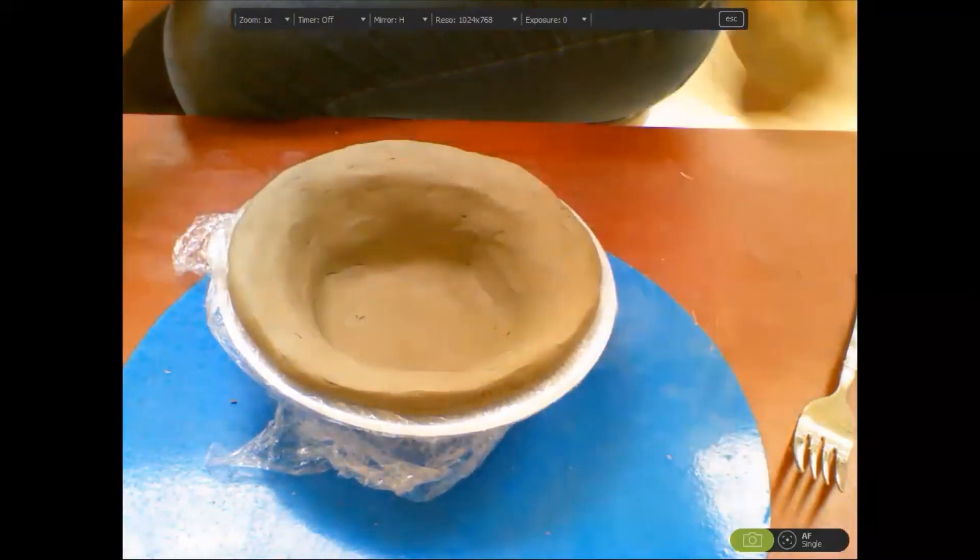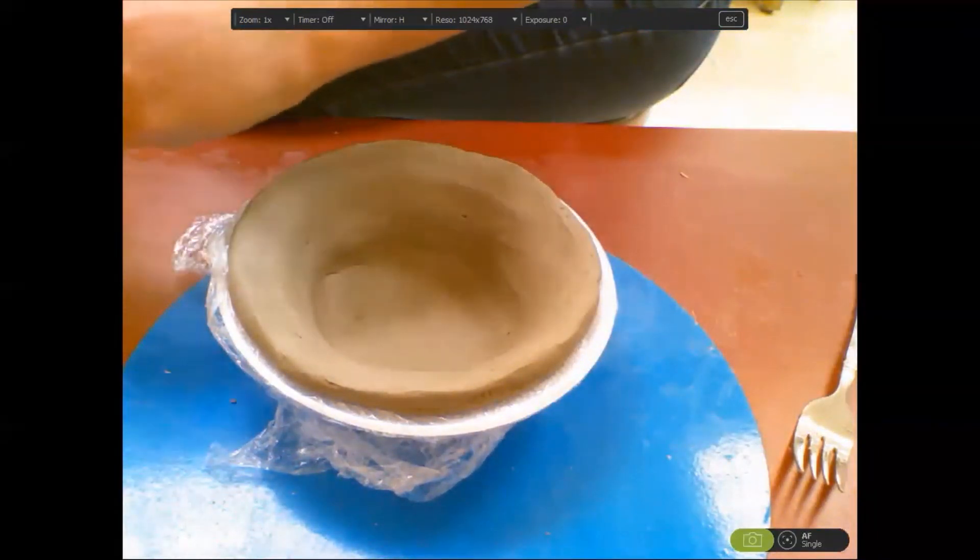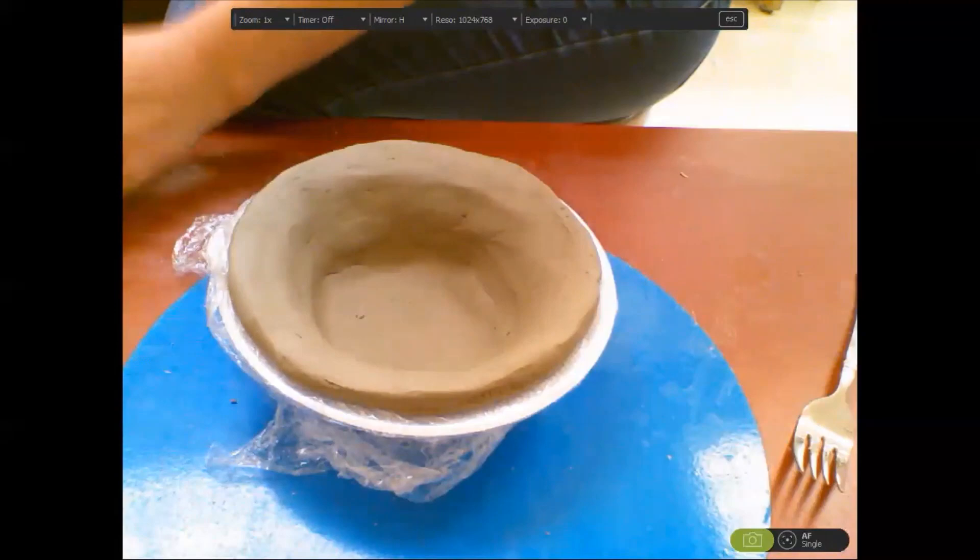Next time I see you, we will be glazing these beautiful bowls.